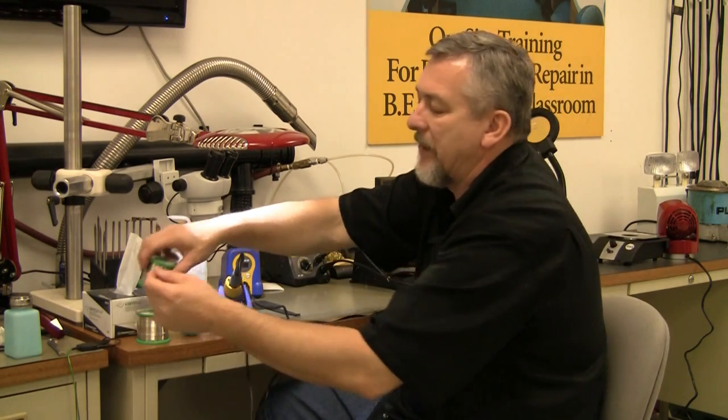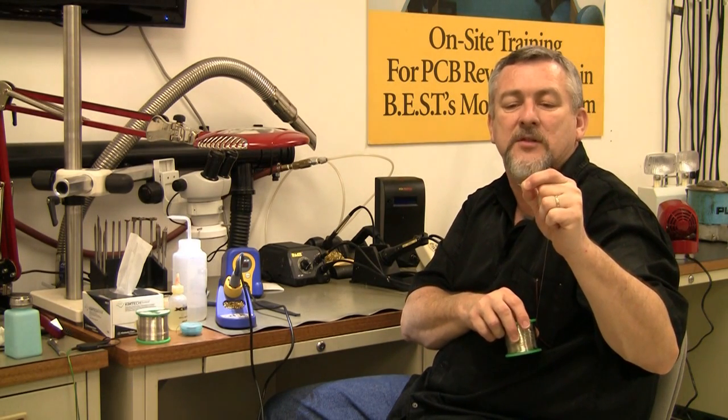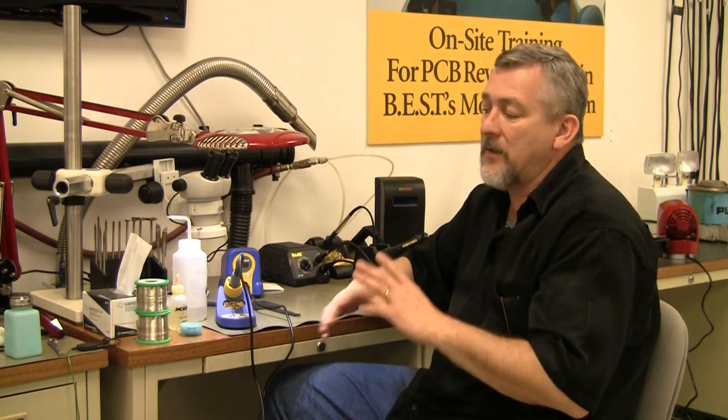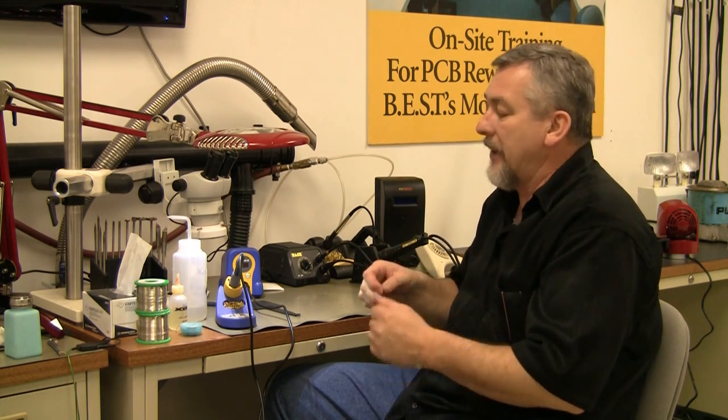Some people are afraid they're going to burn their fingers and hold it two or three inches out of the way. I'm within about a half inch when I'm down there soldering. You can also purchase solder paste out there — it comes in little tubes or a little container, and you might use a stencil to put solder paste into the little areas. It depends on what you want to do.